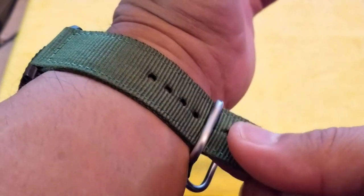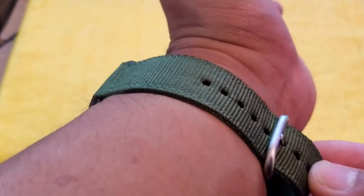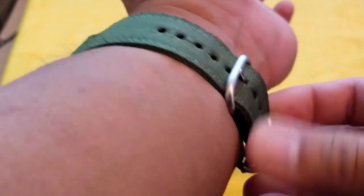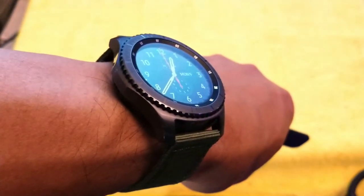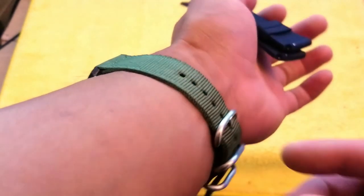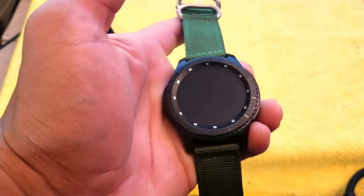Another good design decision from Samsung is that the strap is not proprietary — it can fit any standard 22-millimeter watch band that you can get for almost any watch. There's no proprietary system. They also include quick-release straps, so you can change the look of the watch on the fly depending on the occasion or event you're going to. The watch is 46mm in diameter.